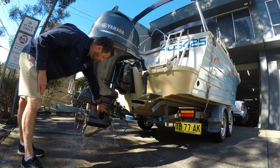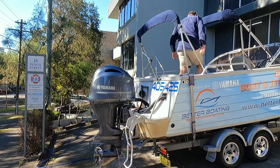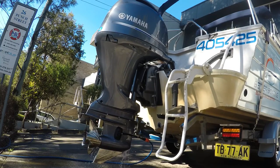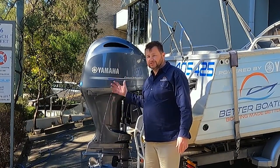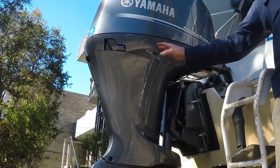We can see water coming out of the telltale holes. I'm going to climb up on the boat and start the engine. I can see the water coming out of the cooling telltale, so I know the water's running through the cooling system. You might need to adjust the position of the muffs to make sure water is coming up and being pumped through the engine.